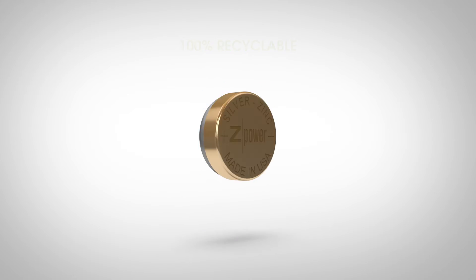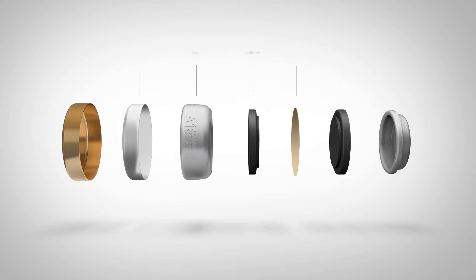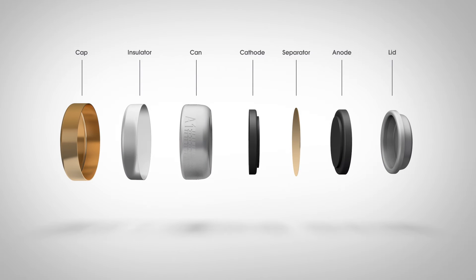Our batteries operate at 1.85 volts, while hearing aids traditionally run in the 1.2 to 1.4 volt range. We use an insulated cap to deliver a regulated voltage to the hearing aid.